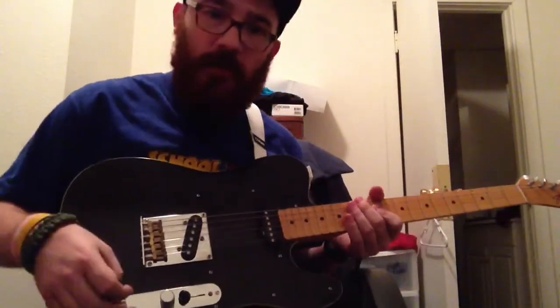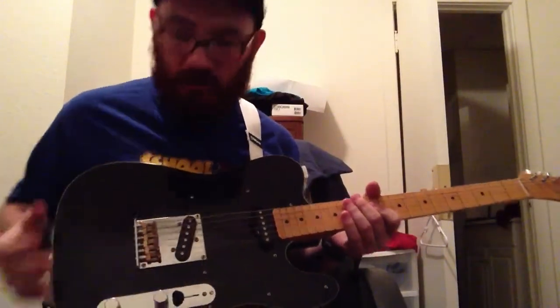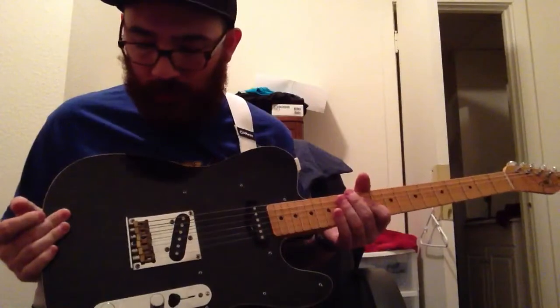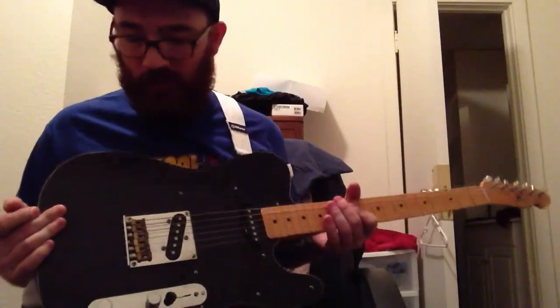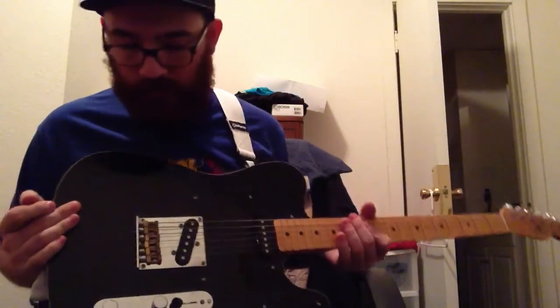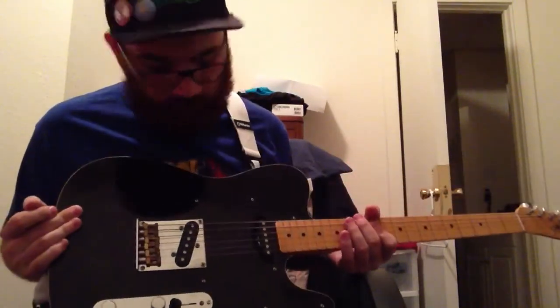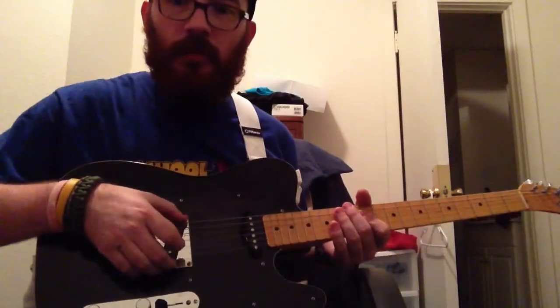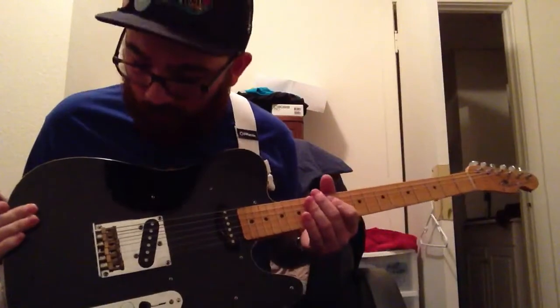I've also replaced the tone pots and the volume pots and the pickup switch to 250k pots. They're some fancy brand name pots — I don't remember what they are though. The volume change is a lot more linear. I've repotted these pickups in wax so there's less hiss, no air in there, no harmonic feedback.